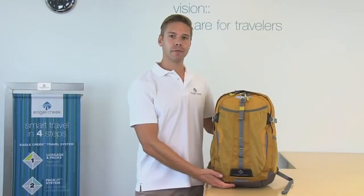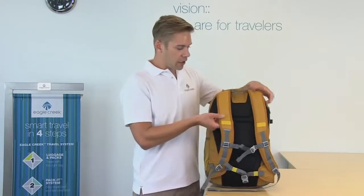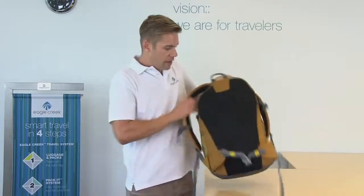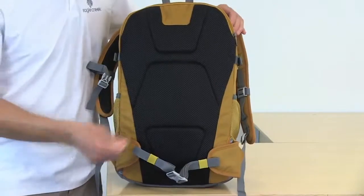Hi, I'm Eric with Eagle Creek and this is the Afar Daypack. The Afar Daypack is ultra light and super comfortable. It has contoured shoulder straps and a tuck away hip belt, adjustable sternum strap, and the air mesh foam on the back allows for breathability and additional comfort.